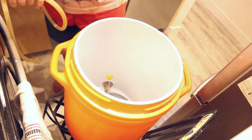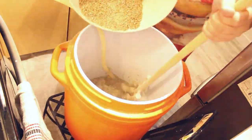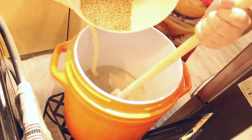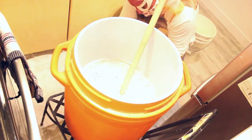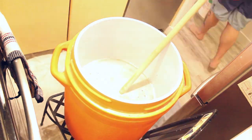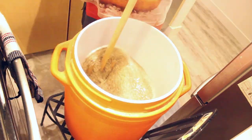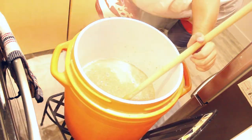Time to mash in. I'll grab my mash paddle and give it a good stir as I'm mixing everything together — I don't want to get any dough balls. Always overshoot the temperature a little bit, then add some cold tap water to get the desired final mash temp. In this case I'm shooting for 154°F, and we're going to let that sit for one hour.